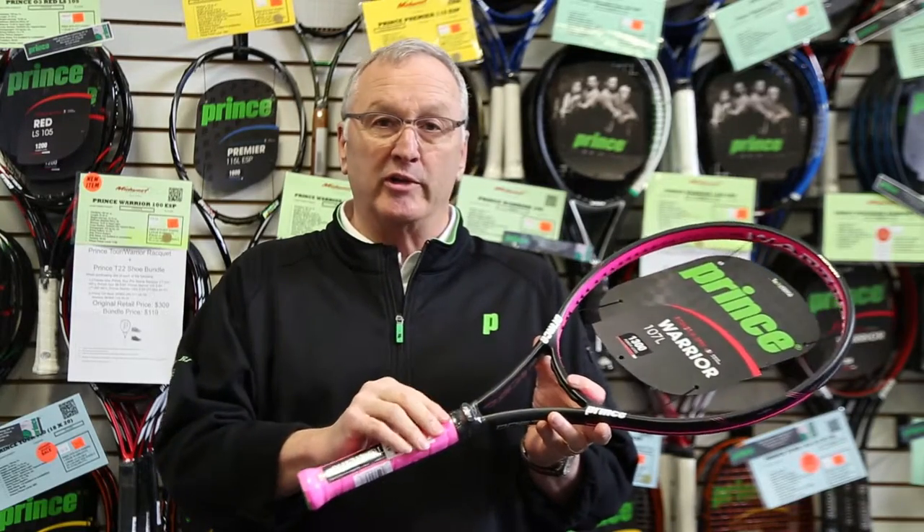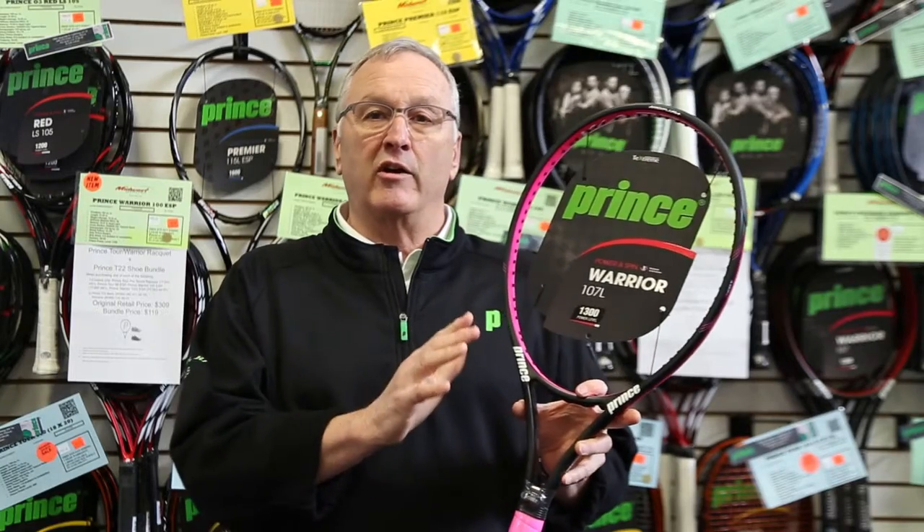This racket has TechStream, which is the material in the shaft of this racket, and it allows that racket to flex but not to twist. Great for more solid performance on an off-center hit.